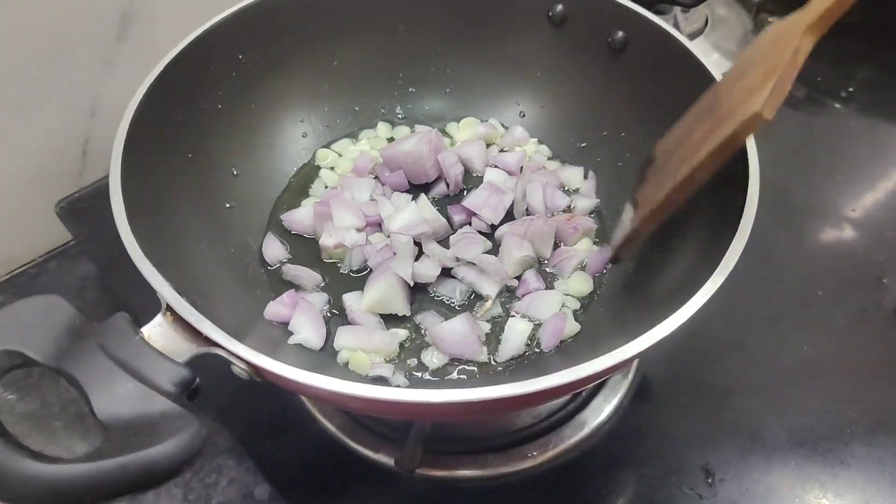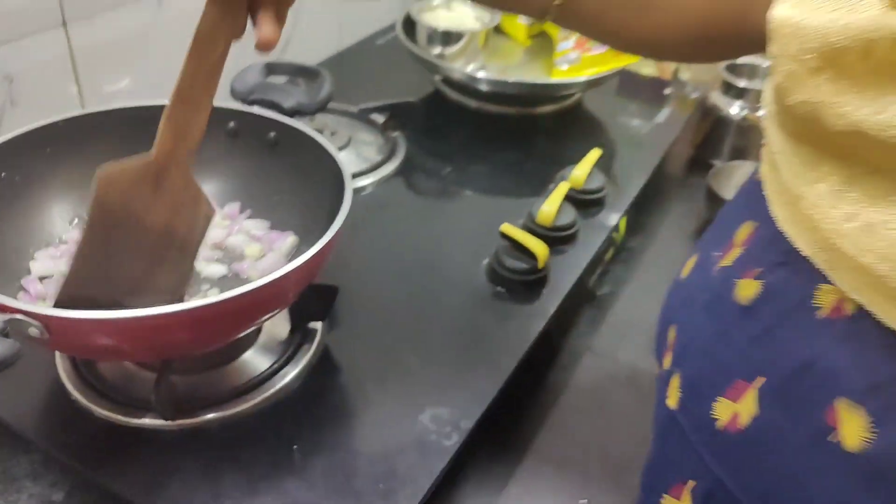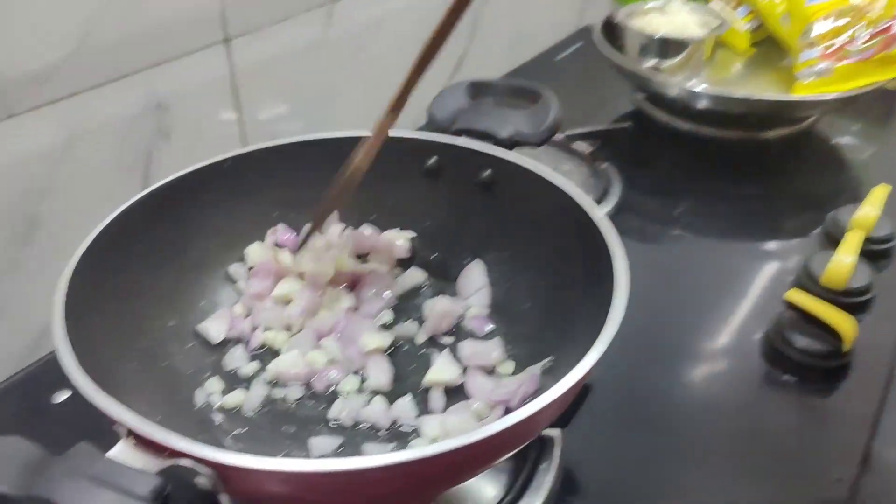I put a baggy noodles in the pan. I put a spoon in the pan. It's a knife and a cap I work out. I picked it up in the pan.